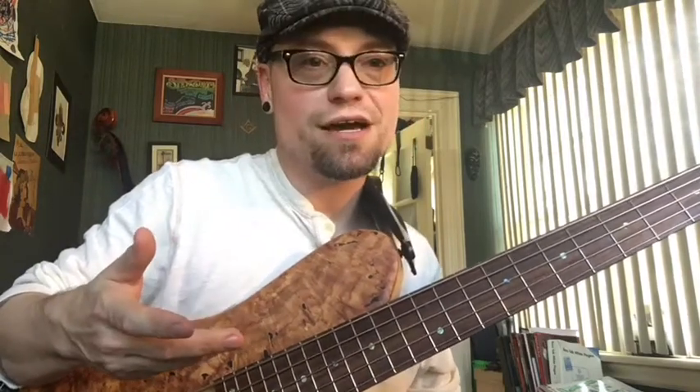As somebody who's gone to school for music, studied for a long time, played with a lot of people — 90% of the time people want a four string anyway. But five string is a relevant instrument.